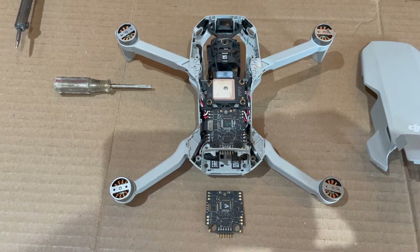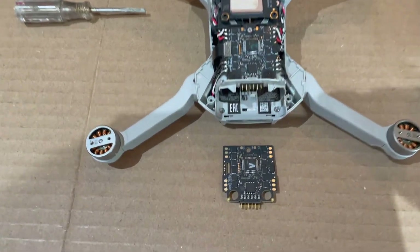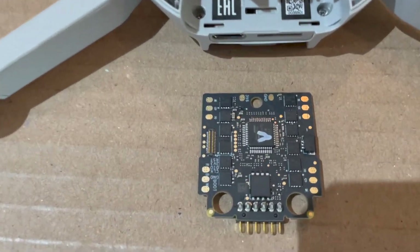Continuing on with the repairs for the water damage DJI Mini 2. The ESC just arrived, shipped from Hong Kong, $27.